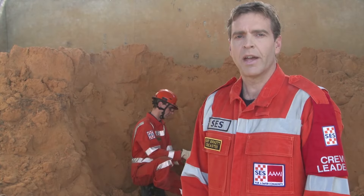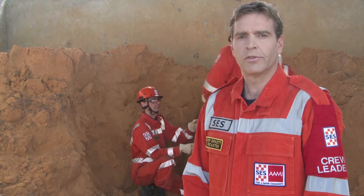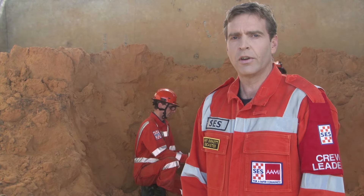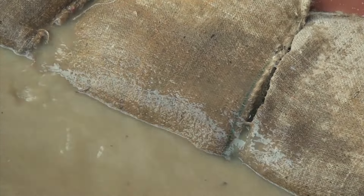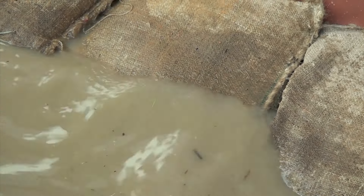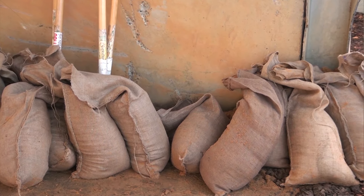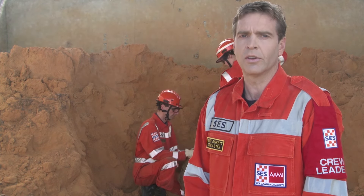Empty Hessian bags can generally be purchased from a local hardware or garden supply store. During times of flood, sandbag distribution points may be established in flood-affected areas. When significant flooding is occurring, sandbags may be in limited supply and may be issued on a case by case basis. The SES does not routinely provide sandbags to householders. Most homes can be protected with less than 25 sandbags, so as a precaution, the SES suggests that you have sandbags stored at home available for use at any time.